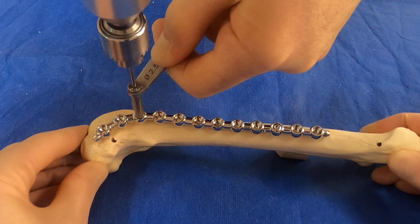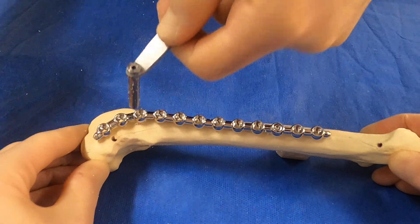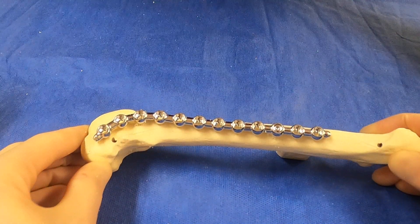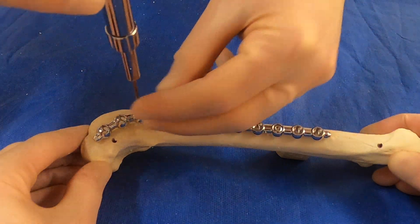We take our drill and we're drilling through both cortices, so we're placing a bicortical screw. We'll then take our depth gauge and place that through.